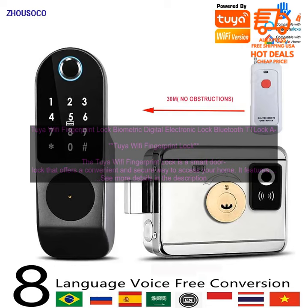The Tuya Wi-Fi Fingerprint Lock is a smart door lock that offers a convenient and secure way to access your home. It features a fingerprint scanner, a keypad, and a Bluetooth connection.